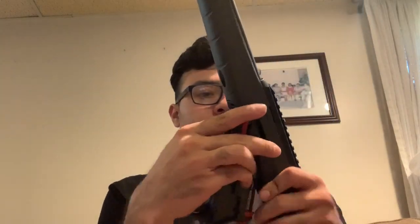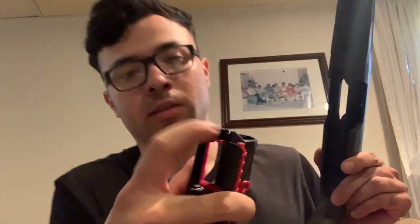Last thing I'll add on at the end — for reassembly, it's also very easy. That just slides back together. The bolt handle moves up. Put it back up there. This has a little tab right there at the top — about 90% of the way there.